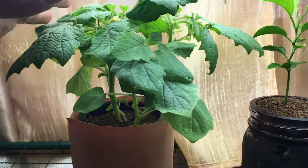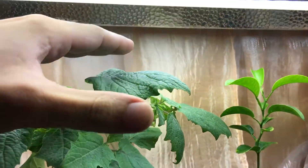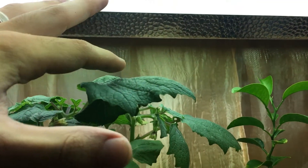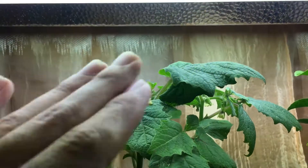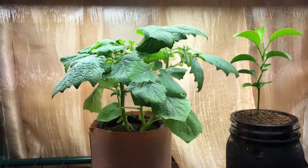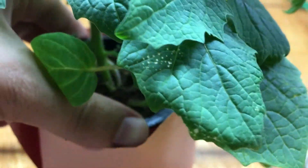Right now the plant is nice and small and compact — only about three to four inches away from the grow lights — and it seems to be loving the heat. Let's take it out and take a look at the root system, since it's been some time since I checked it.